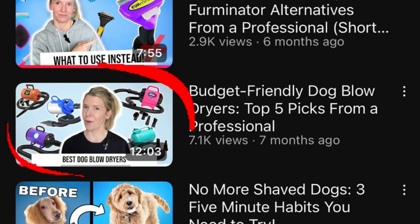A while back I made a video where I went into the best budget blow dryers on the market today. At the time I had only owned one of the dryers from the video, and that was the Shilandy, although I had actually used all of those blow dryers at least once during my 15 years of grooming. But using them and owning them are two very different things, because when you're using them in your shop on a daily or weekly basis, you really get to know how well these dryers perform.